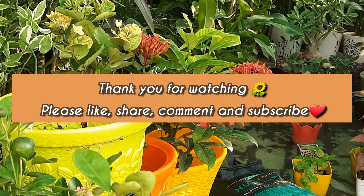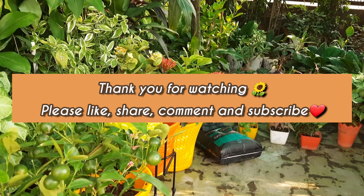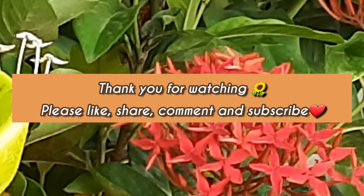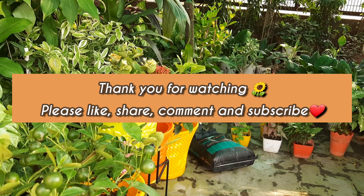I forgot to tell you one thing. Whenever you are repotting or changing plants, take one plant to another plant's location and please keep it in the semi-shade. Just keep the plants watered. Otherwise the plants that go to a new place will be able to die. Keep new plants in the same shade. Thank you.